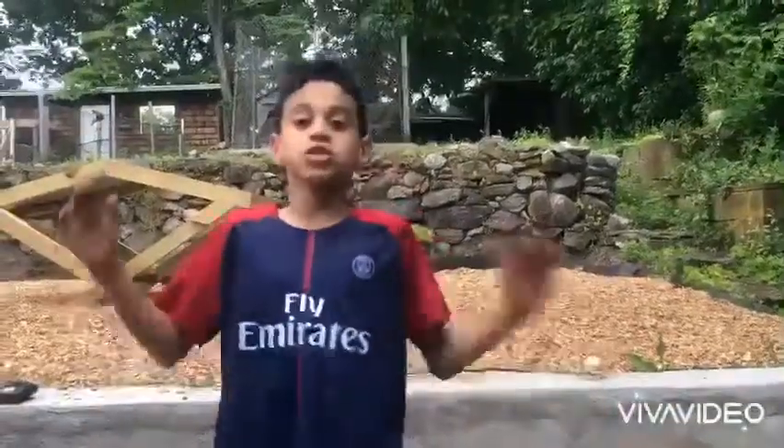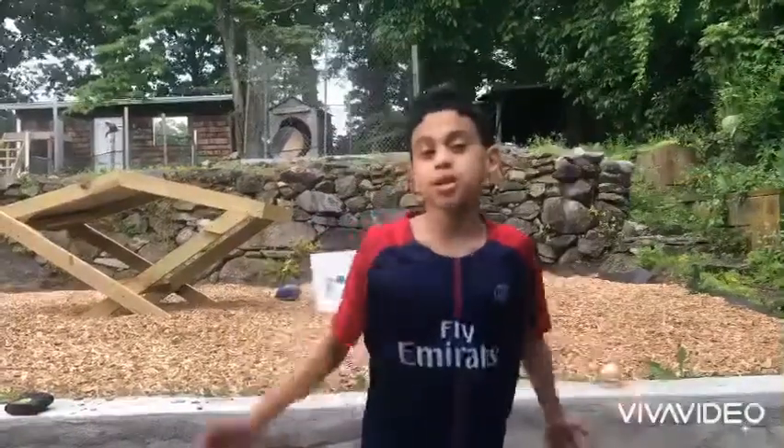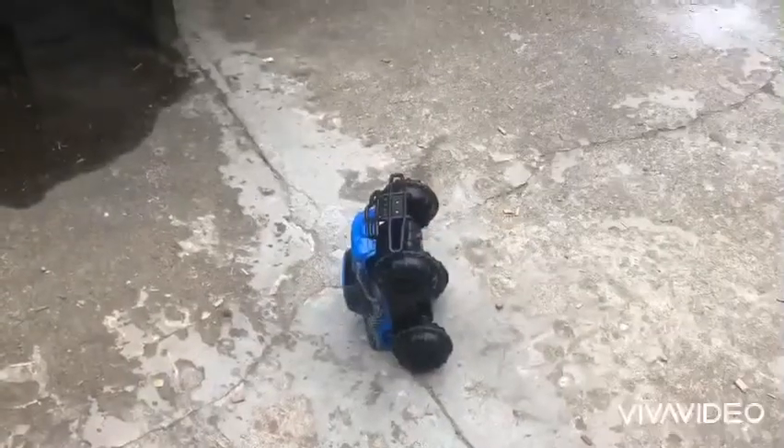For the last trick shot we're gonna do today: the baby shark showing off his dance moves! Three, two, one...